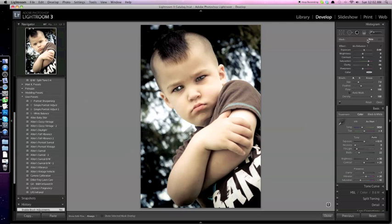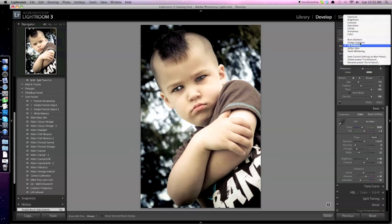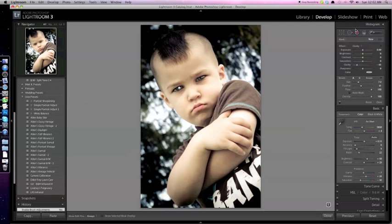One thing that was characteristic about this young guy was his mohawk. So one thing I wanted to do in the editing was actually bring that out and call it to your attention — not necessarily slap you in the face with it, but definitely make you aware it's there. So I came in and did a new adjustment layer with the adjustment brush, put the clarity all the way up to 100, gave it a bit more feather, and increased the size just a bit.